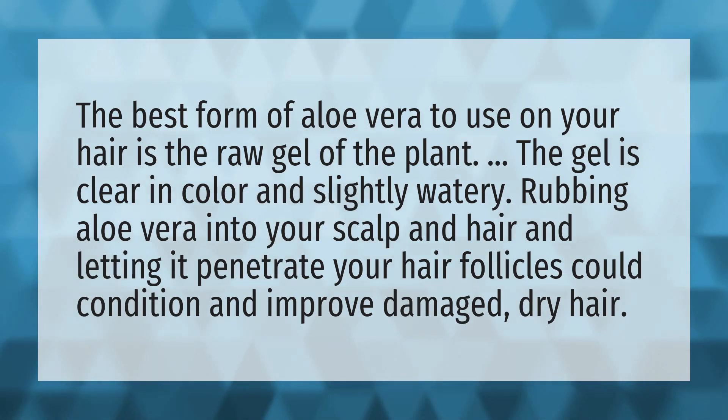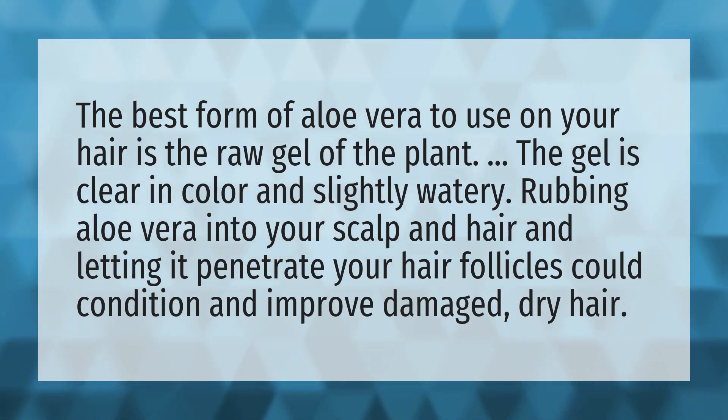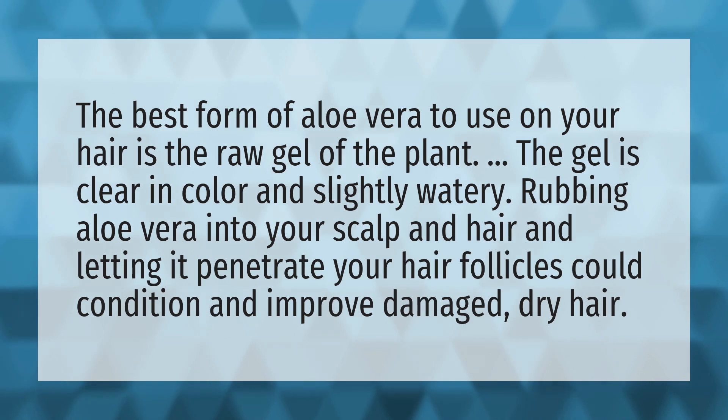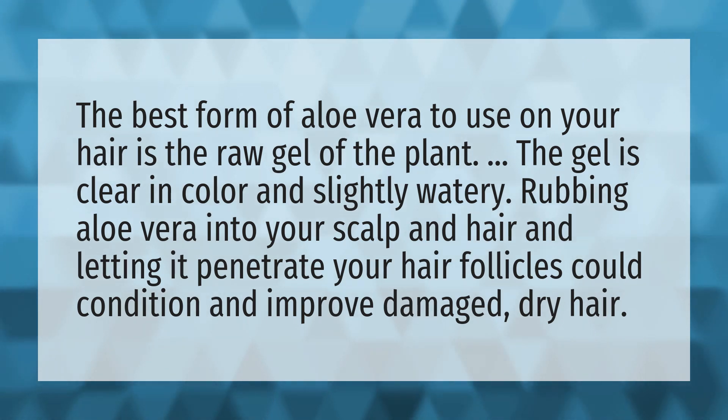The best form of aloe vera to use on your hair is the raw gel of the plant. The gel is clear in color and slightly watery. Rubbing aloe vera into your scalp and hair and letting it penetrate your hair follicles could condition and improve damaged, dry hair.